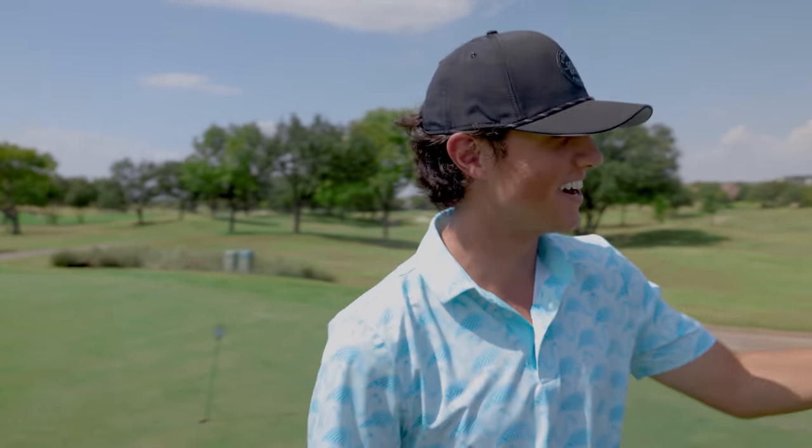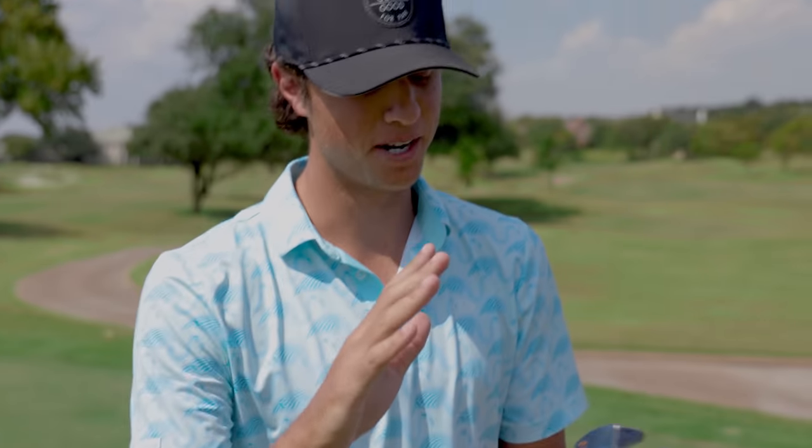Welcome back to another Good Good Labs video. In today's video we have Claire on the channel and she's going to share some tips with us on what she does in her putting. You guys have seen me struggle with the putter, but I do know how good putters make a lot of putts. We're going to let her share because she has one of the best putting strokes I've seen. I think we can all learn a little bit from it.